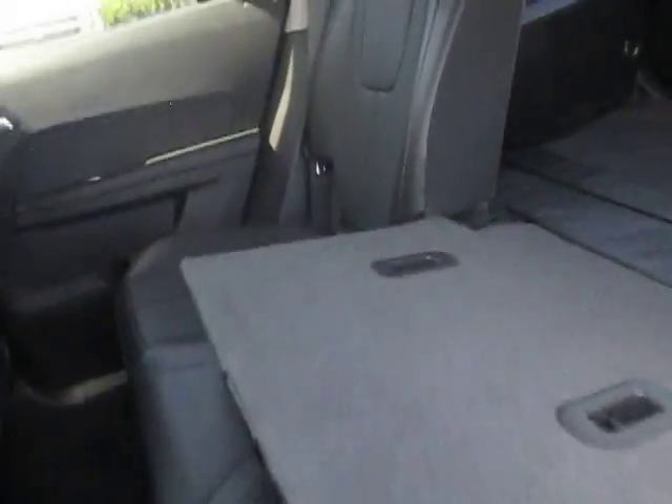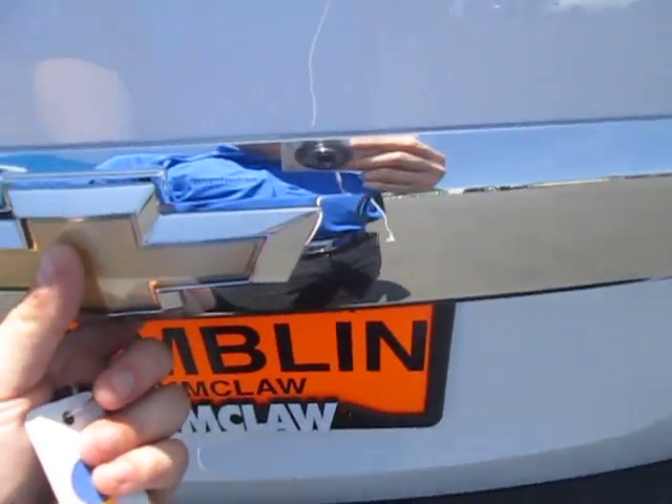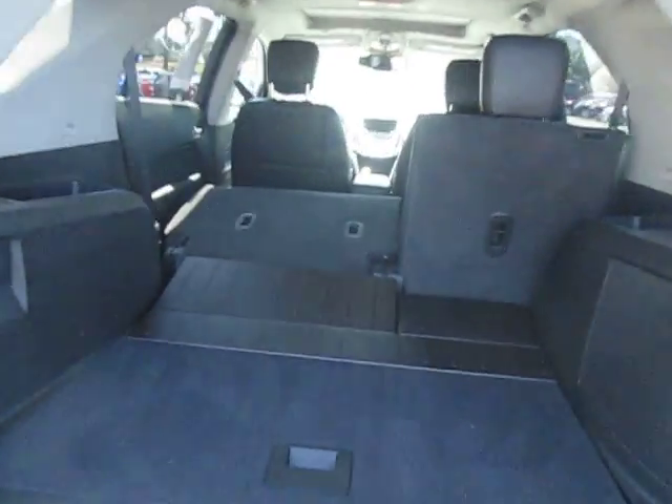Fold these seats on down again — plenty of space. Let's open the back hatch. Go ahead and click the button right here and open it up. Plenty of space back here. As you can see, you can fold down the seats for extra space. There's a 12 volt and two metal hooks on each side, and speakers.